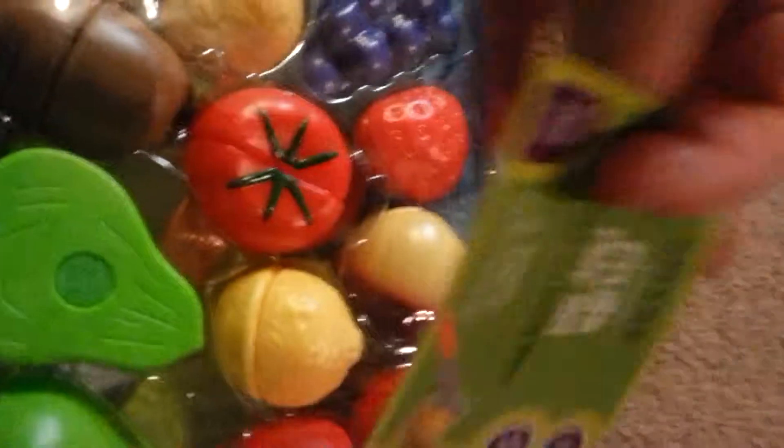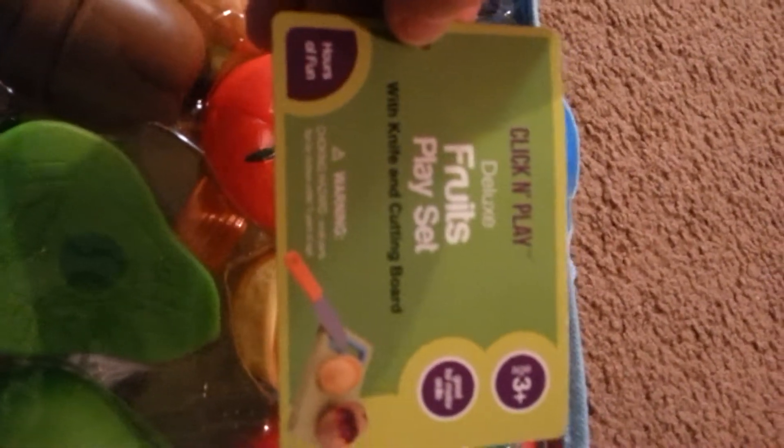This is a Click and Play, which I've done a couple of the Click and Plays in the past few weeks and I absolutely love their kids sets. They're very fun and they're very cute. As you can see, this is a Fruits Playset Deluxe and it is for 3 and up.